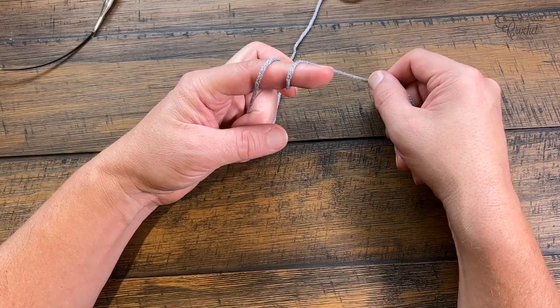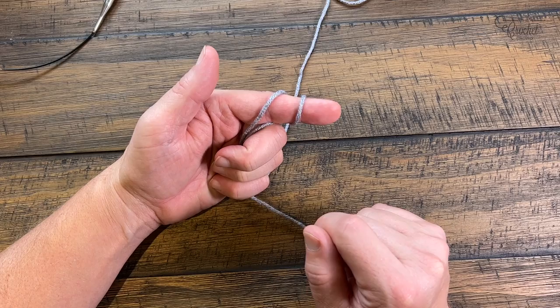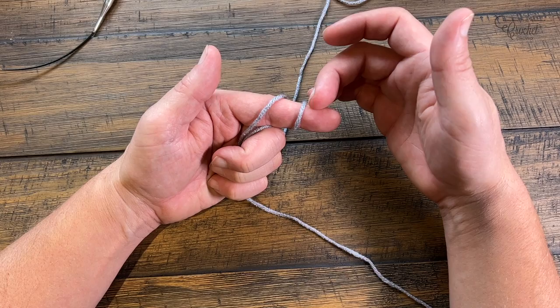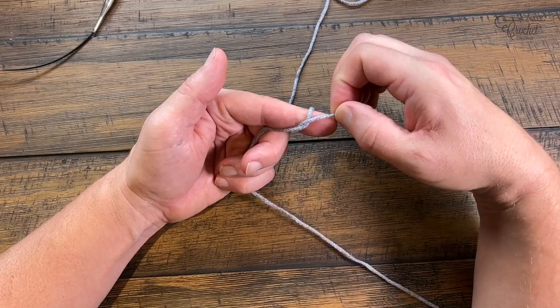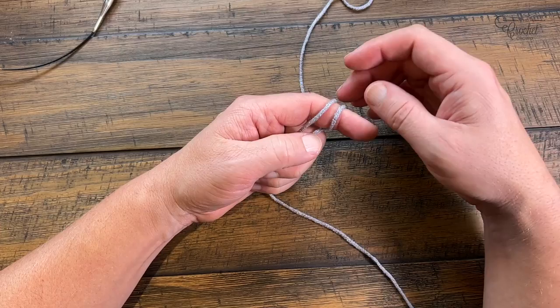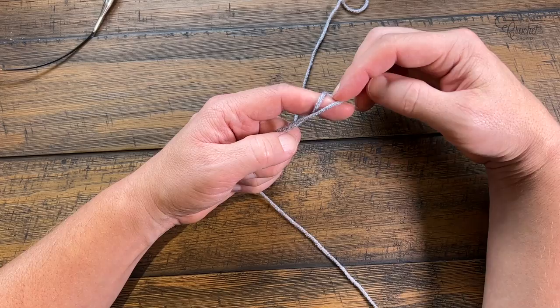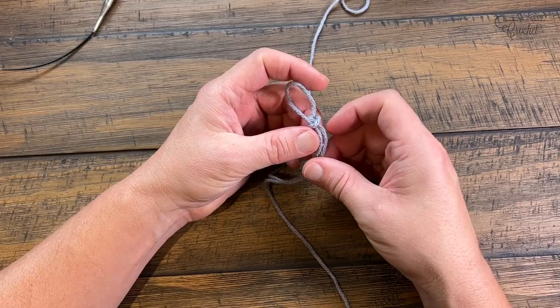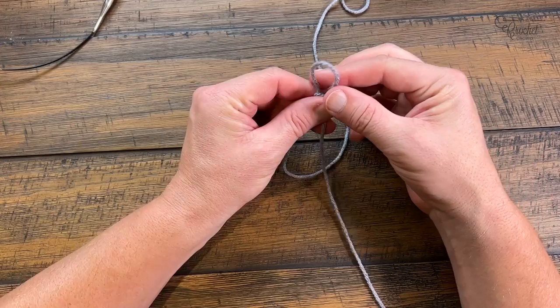Once you have that done, open your hand so both strands are coming down and your hand is locked. Move one loop over — but not off your finger — just over. Then use your finger to pinch the other one and bring it over the top of your finger. That's your slip knot. If you know a better way to make a slip knot, please do so. Let's do it again slowly — move it over the first one but not over the finger, grab the one in the back and go up and over.